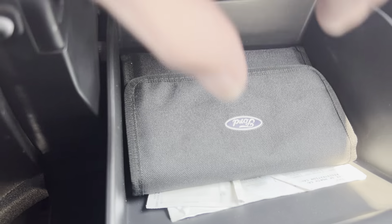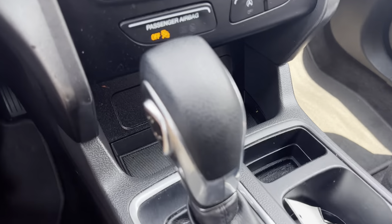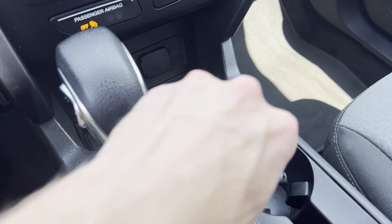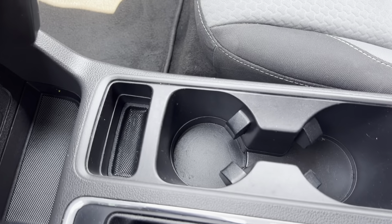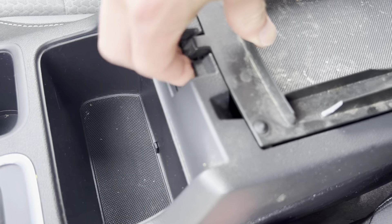We do have your owner's manual in the glove box. And here is your shifter knob. Got a couple cup holders here, park brake, and another little storage area. Got a dual glove compartment here with another 12-volt port in there.